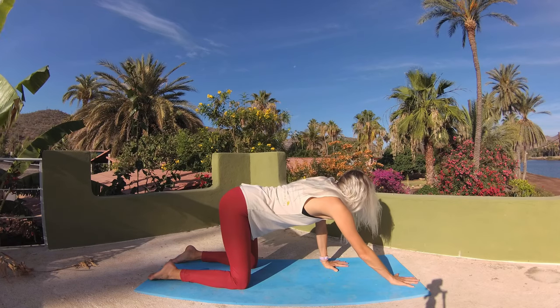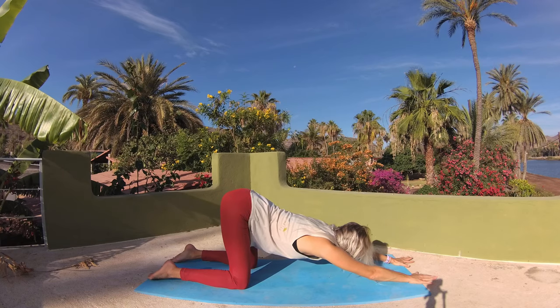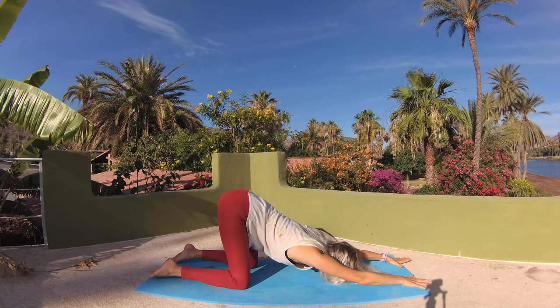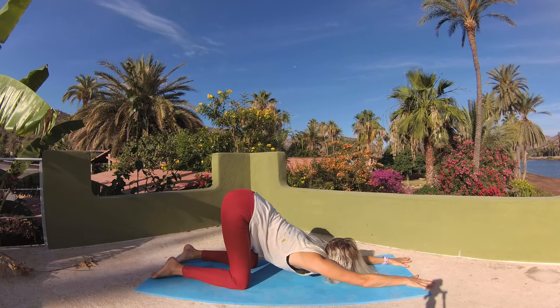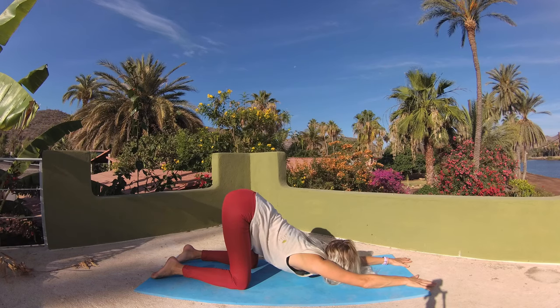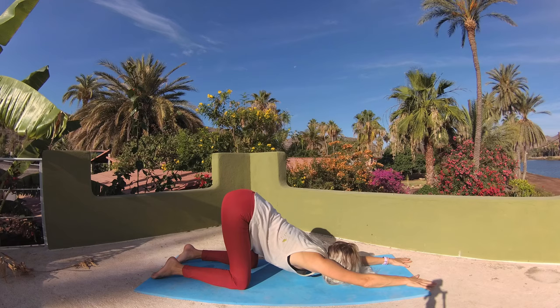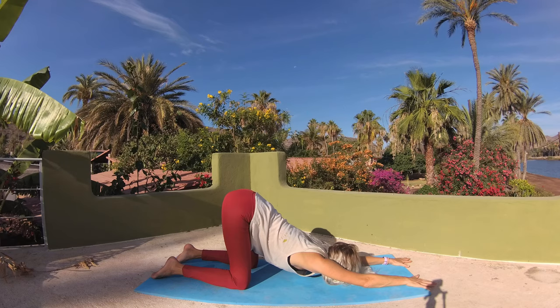Keep your hips stacked over your knees just as they are and walk your palms forward coming into puppy pose. Lower your chest through center. Forehead may kiss the earth. Or if it's accessible and feels safe in your body, you can lift your gaze and bring your chin to the mat. Waking up your chest and shoulders. Breathe deeply into your shoulders, your neck, your chest, along your spine and your lower back.